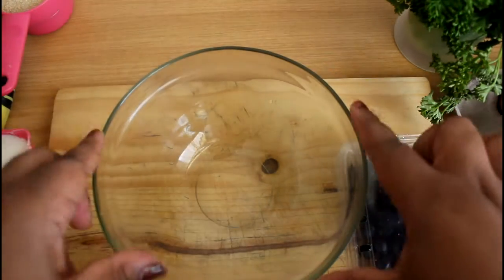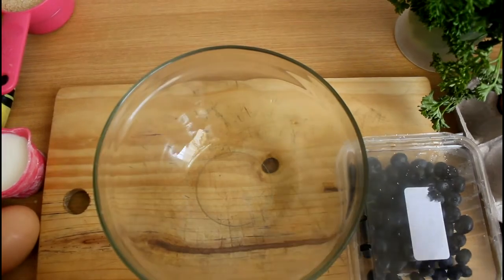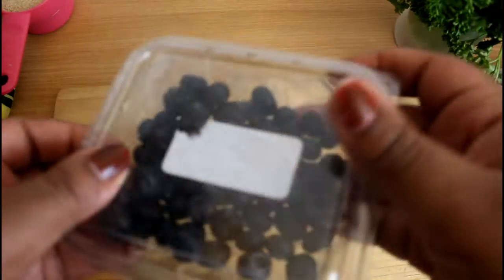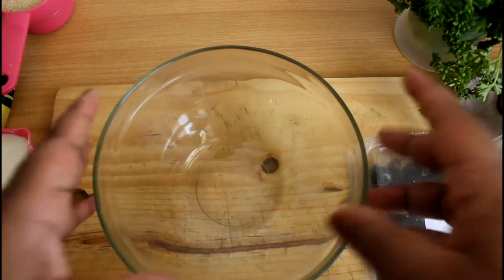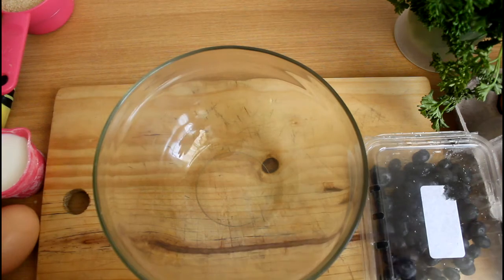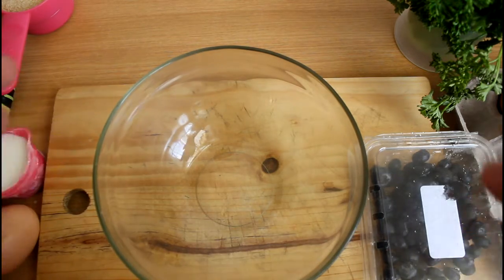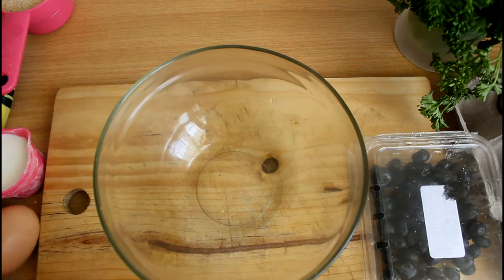Hi guys, welcome back to the channel! Today I'm going to show you how to make a blueberry cake. First of all, we're going to switch on your oven and make sure that it's 180 degrees Celsius so we can preheat whilst you're doing this recipe.